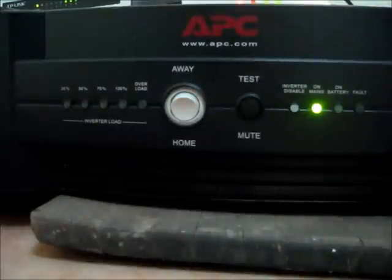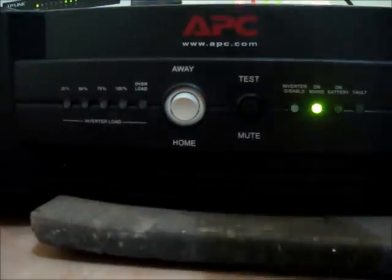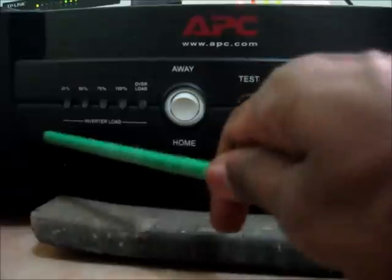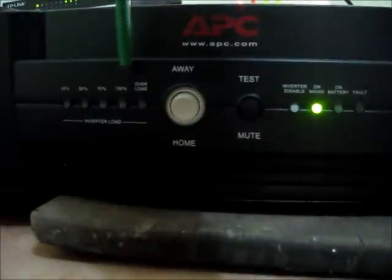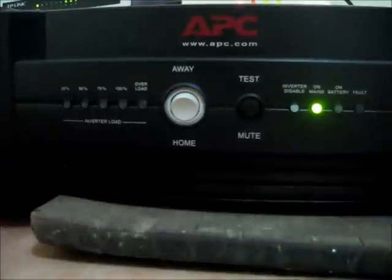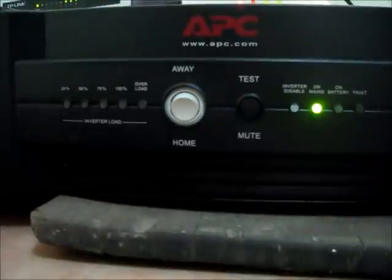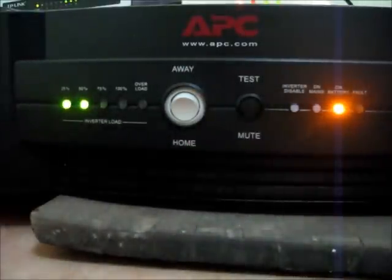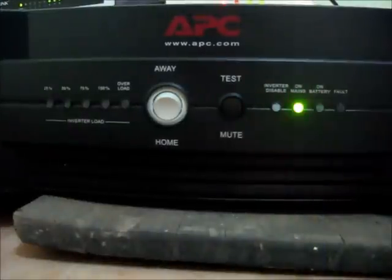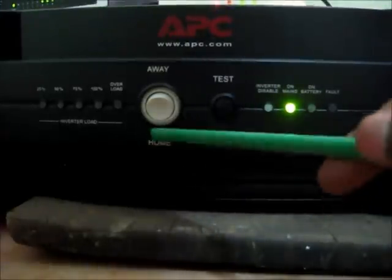The front side of the UPS has various indicators which help you identify what kind of load has been drawn from the UPS. There are five indicators for the inverter load, telling you how much load has been put on the inverter. Since the UPS is currently running on main power, these indicators are not visible. Let me switch off the main — you can now see that 25% to 50% of load has been put on the inverter.